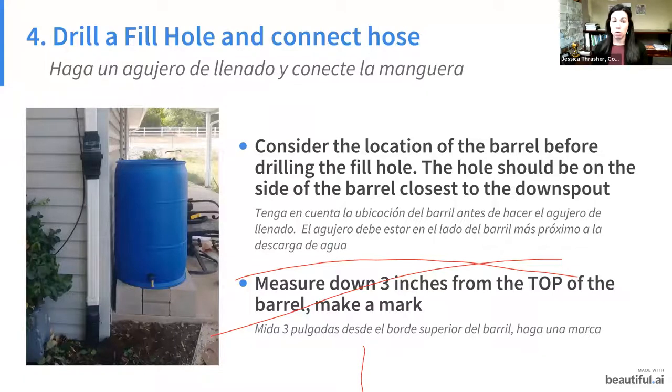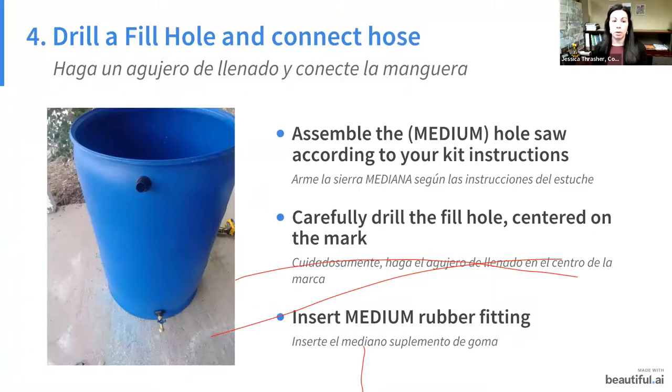Next, drill the intake or fill hole where water comes into your barrel. Consider where you'll put your barrel before drilling, because the tubing is only three feet long — you want the intake hole on the same side as your downspout. Measure three inches from the top of your barrel, make a mark, assemble the medium-size hole saw, drill the fill hole centered on the mark, and insert the medium rubber fitting. Soap on the outside of that fitting helps if it's tricky. With spigot three inches from the bottom and fill hole three inches from the top, you maximize the water capacity.